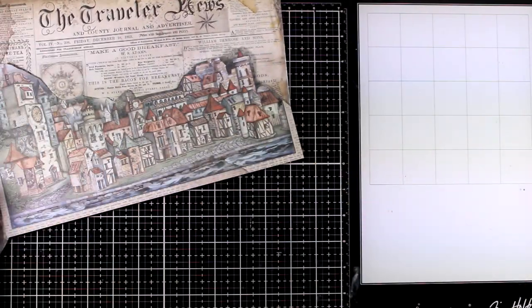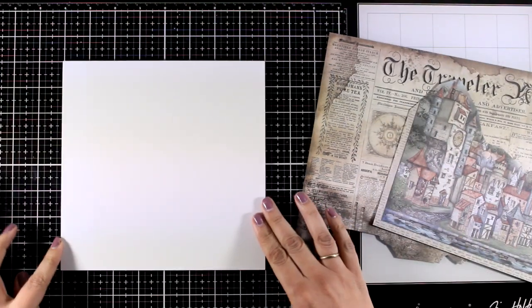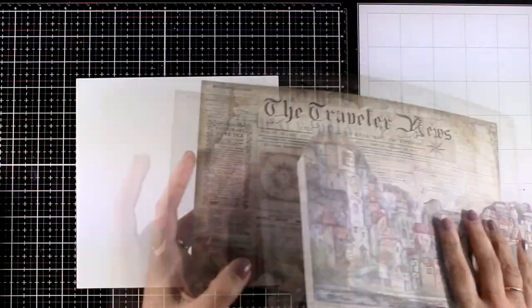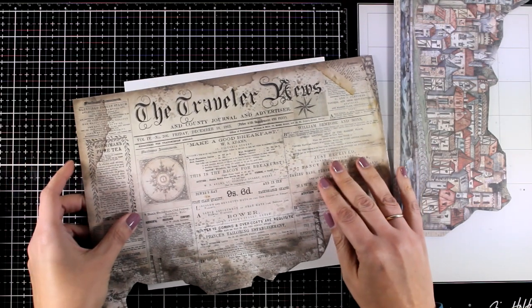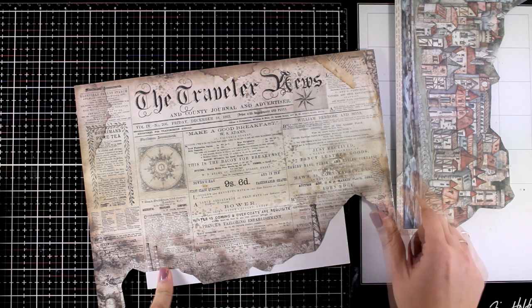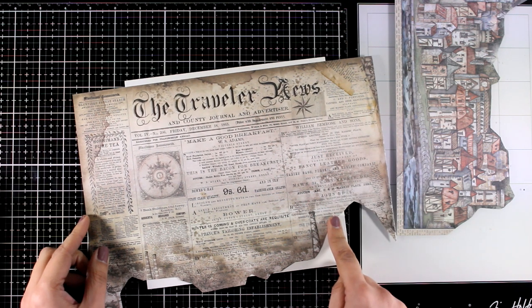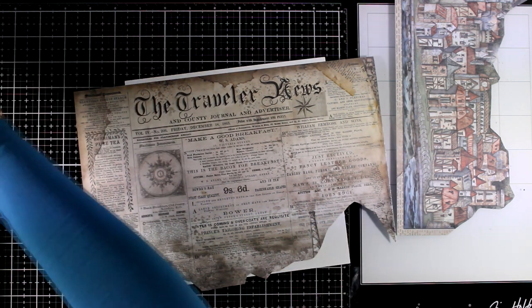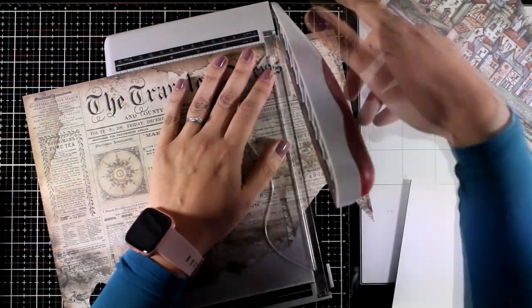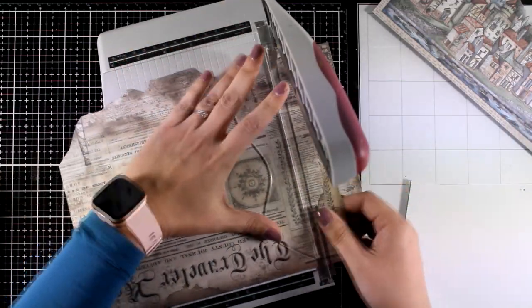I'm going for something like that but I will turn it into more dimensional. I will be working on this MDF piece — I get those from my local warehouse stores. This one is 8x8 and you can definitely work on a canvas or even on pages. If you recreate this inside an art journal, you'll sacrifice a little bit of the dimension. The paper doesn't cover the whole 8x8 MDF, so I'm going to use my paper trimmer to cut it down to size, making sure I leave the newspaper headlines intact. I love the title that says 'The Traveler News' and I want to keep that at the top of my project.